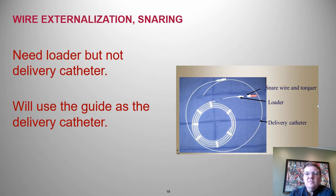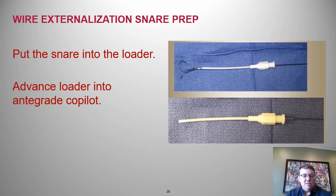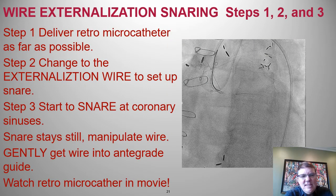The En Snare 18-30 is what we use — it has three loops. You want the biggest snare you can get that fits into a six French guide. You need the loader and the snare; you do not need the delivery catheter. Load the snare into the loader, pull it back into the loader, use the loader to deliver it into the antegrade guide, and then use the antegrade guide as the delivery catheter.